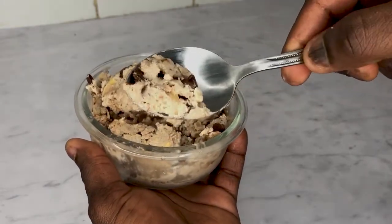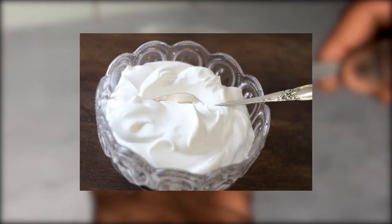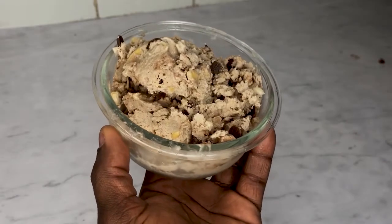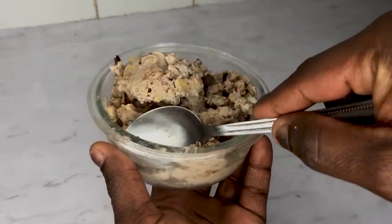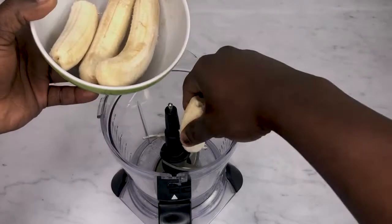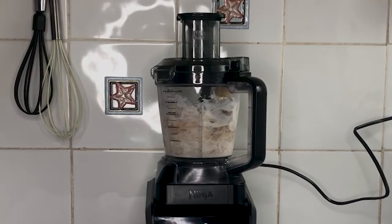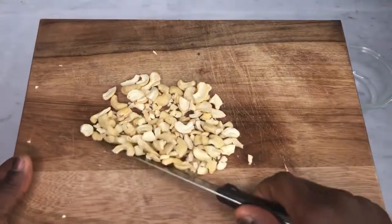When you think of traditional ice cream, there are always two main ingredients: refined sugar and cream. These foods are not necessarily bad for you, but when eating in excess, it can be extremely unhealthy and lead to weight gain. And when you eat ice cream, we all tend to eat them in excess because it's so damn good.